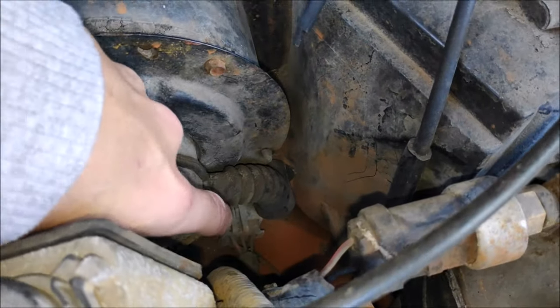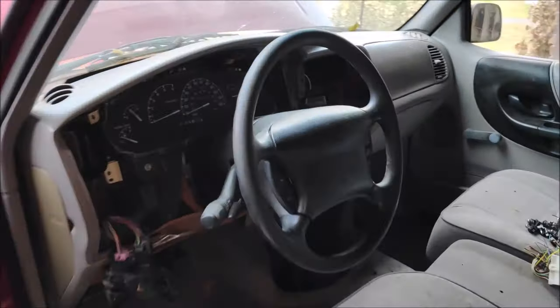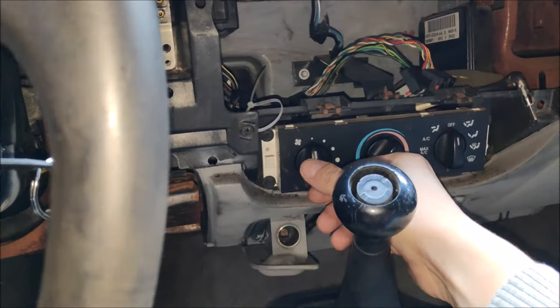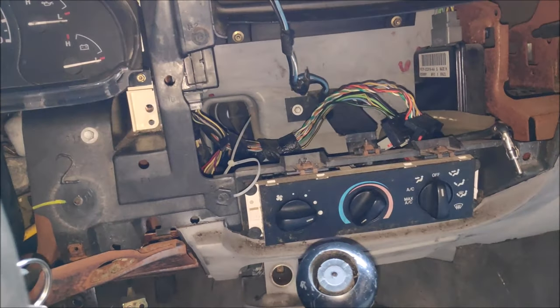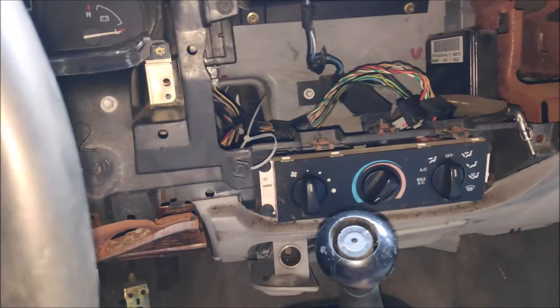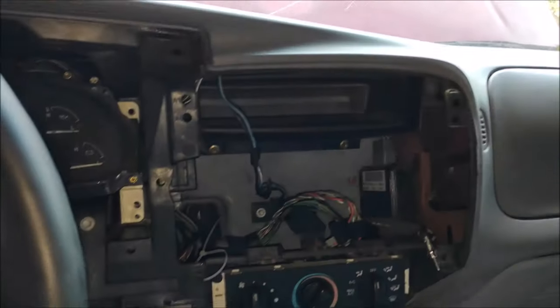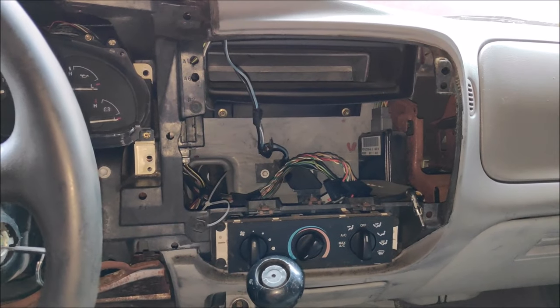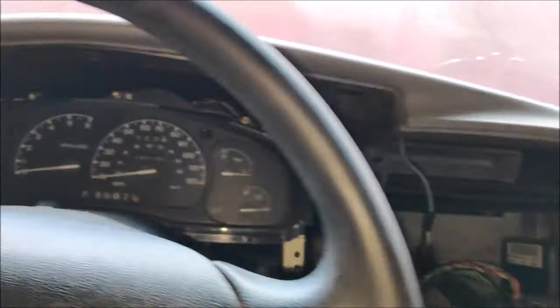Next, in the engine compartment, the blower motor resistor likes to go out. Its job is to control the speed of the blower motor — you've got four settings: slow, faster, faster, and really fast. When the blower motor resistor goes out you only have two speeds: low and high. That part is pretty cheap to replace new. I've replaced one on my '96 twice already, so I'm going to build a different one using a solid-state relay.